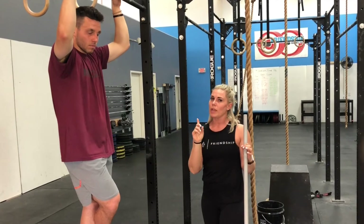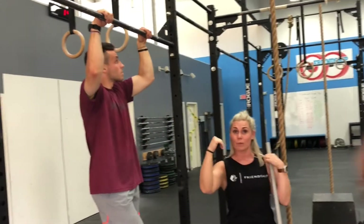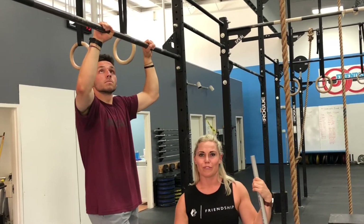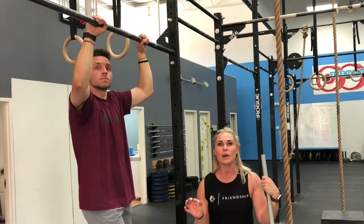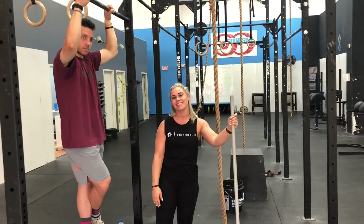Takeaway points: make sure you're really working on that wrist being over the bar so more of your palm is on the bar. And then maybe mix up thumb around and thumb over from time to time. Let us know if you have any questions — we're going to be putting up a lot of tip videos like this. Have a great day!